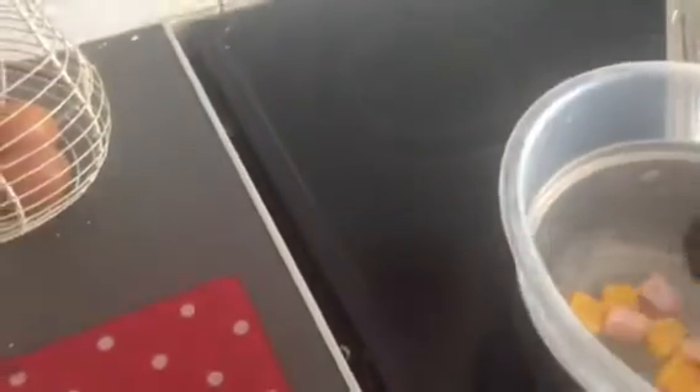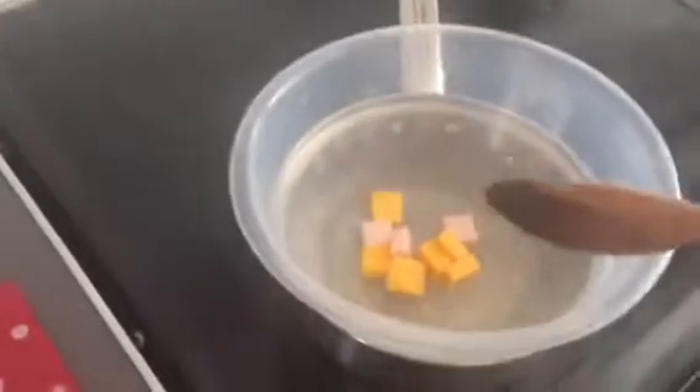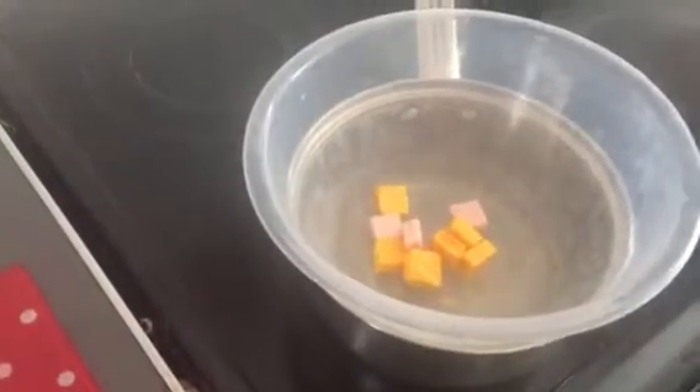Oh my gosh, the resin is all melted together! Actually, what I didn't eat though... the chair is going. Move, onions, because I hate you — I hate onions. It's really bubbling, so should we keep working?